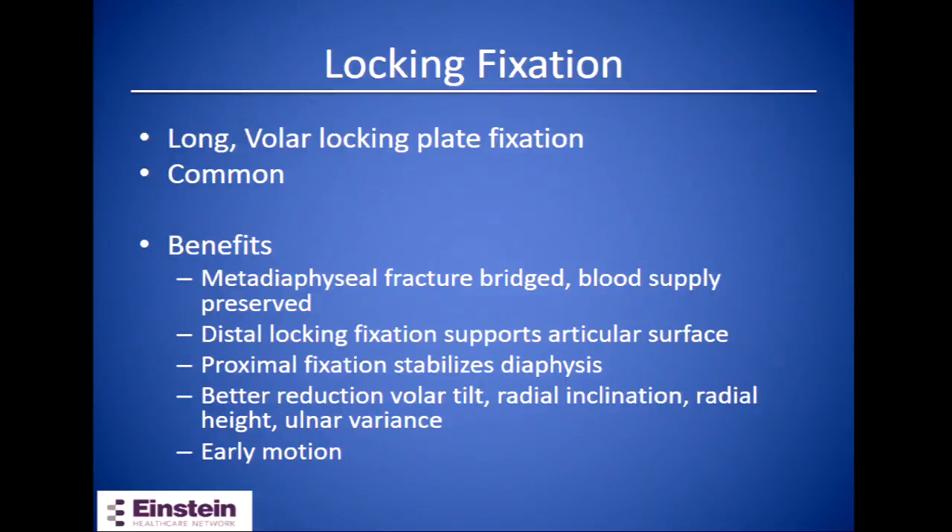The volar locking plate is how we most commonly fix these fractures now. Benefits include bridging the comminuted metadiaphyseal area without disrupting blood supply to fracture fragments. The distal locking screws provide subchondral support for the articular surface, and proximal fixation stabilizes the shaft. This can lead to better reduction of the articular surface, maintaining volar tilt, inclination, radial height, and ulnar variance, and allows earlier wrist motion.